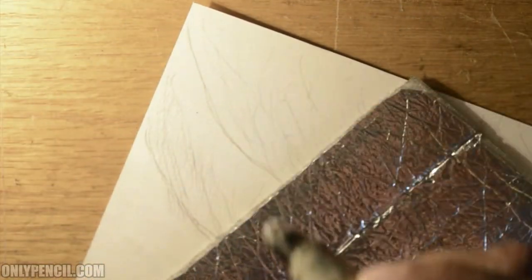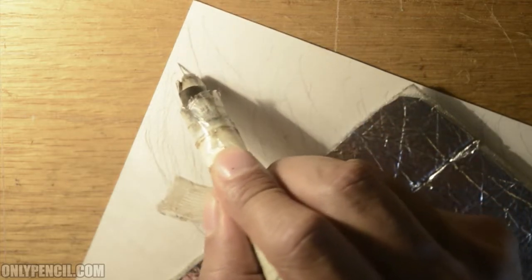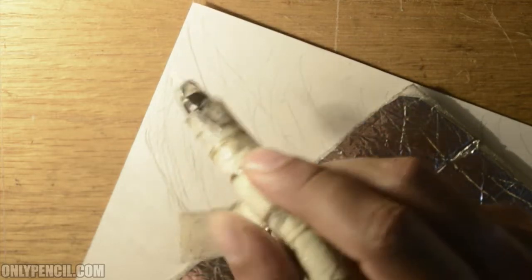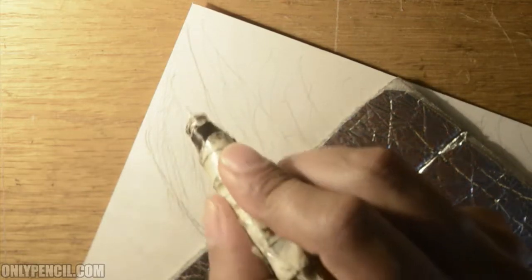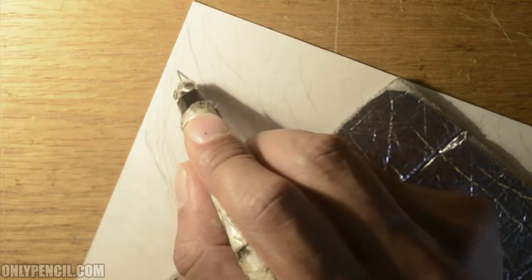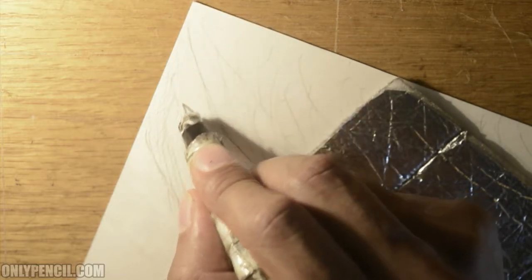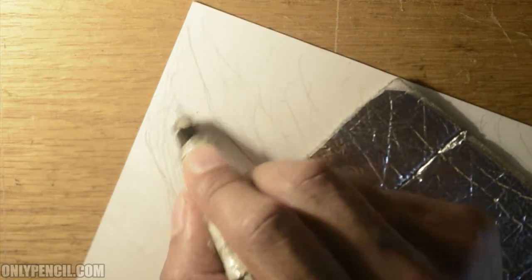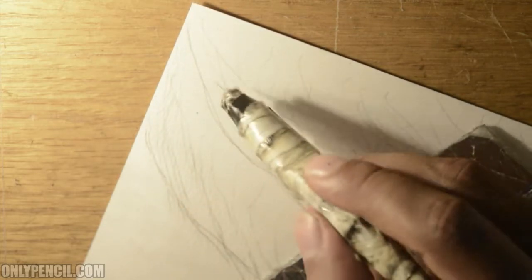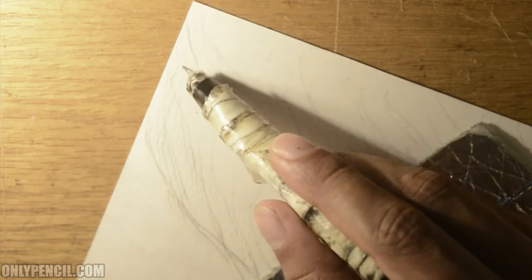Now we'll go back to the top and finish one last layer, but this one I want to make a bit longer — I want to make these hairs a bit longer. Same method, the same wavy hairs, but just longer. This is the second layer and then the third layer is this one here, so these hairs once we start here are going to overlap the ones below.